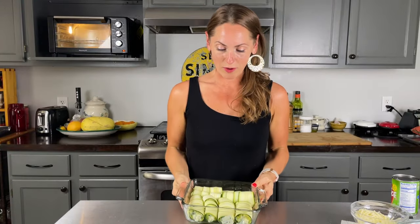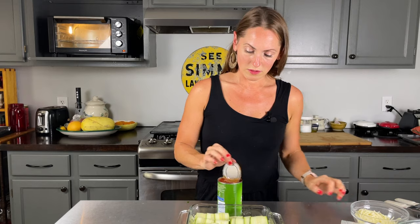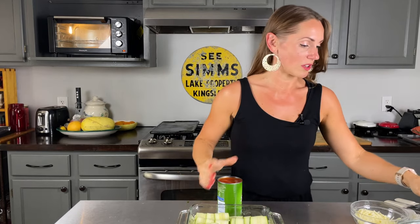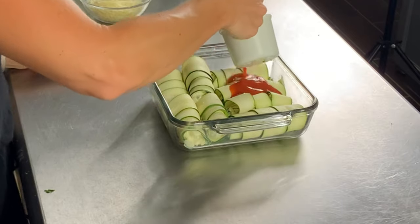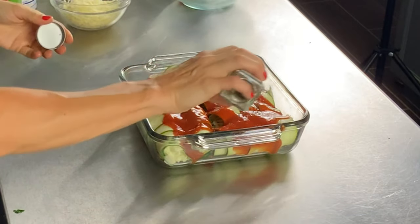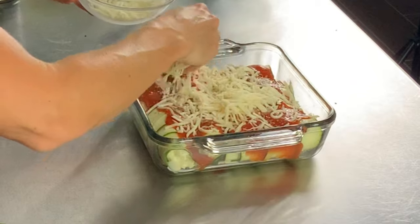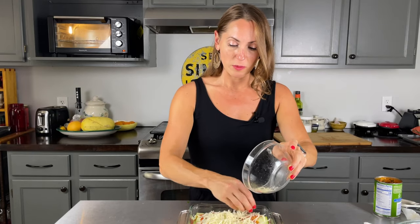Now I'm going to open a can of tomato sauce — low sugar if you can find it. You can also use low-sugar spaghetti sauce. I'm going to pour about a cup right on top. Since it's plain tomato sauce I'll sprinkle some Italian seasoning on it, then add the leftover mozzarella cheese on top, and some extra Parmesan if you like.